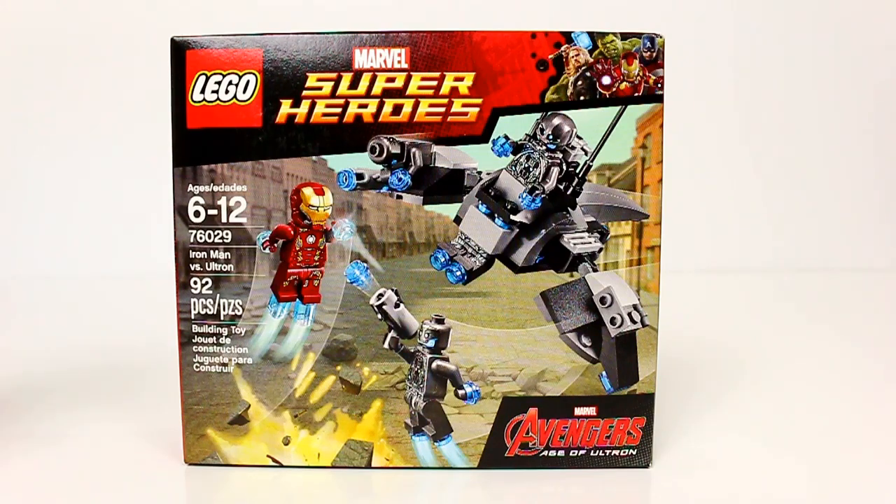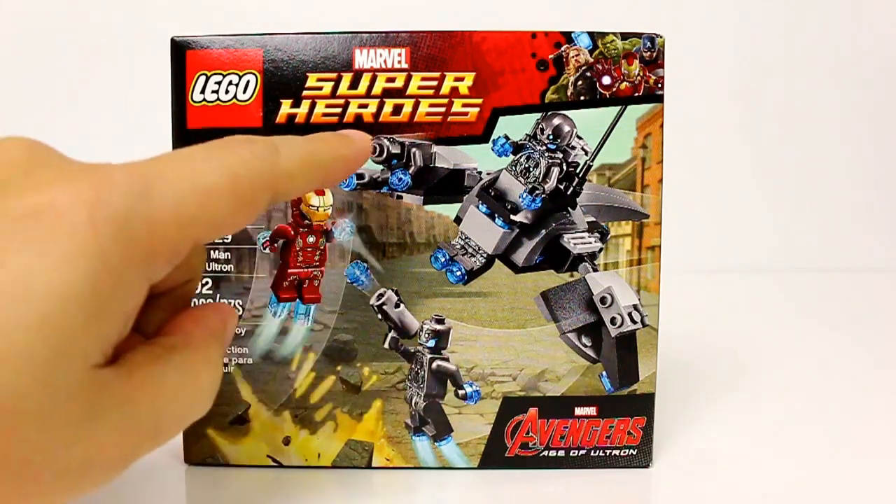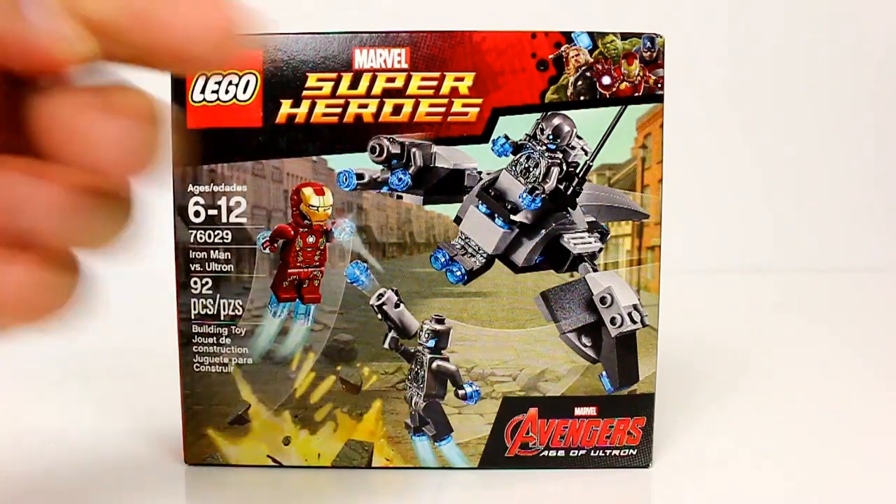You get Iron Man in the Mark 45 armor, a Sub-Ultron Officer, and two Sub-Ultron Soldiers. It's kind of hard to see but there is one there, so you do get four minifigures in this set.